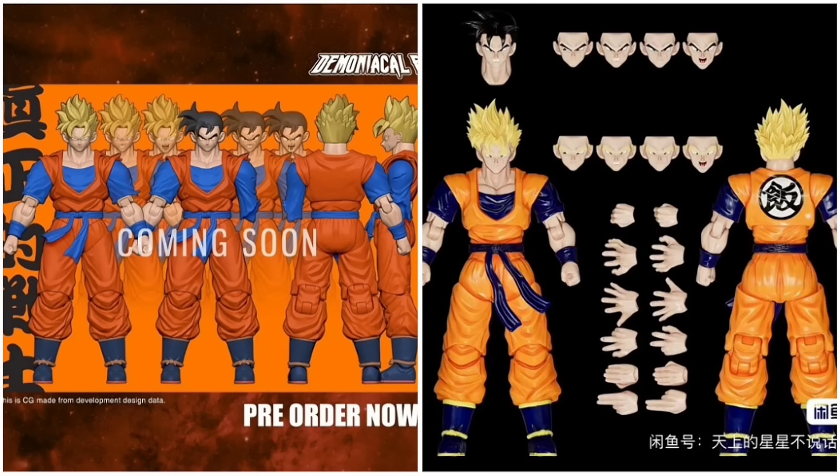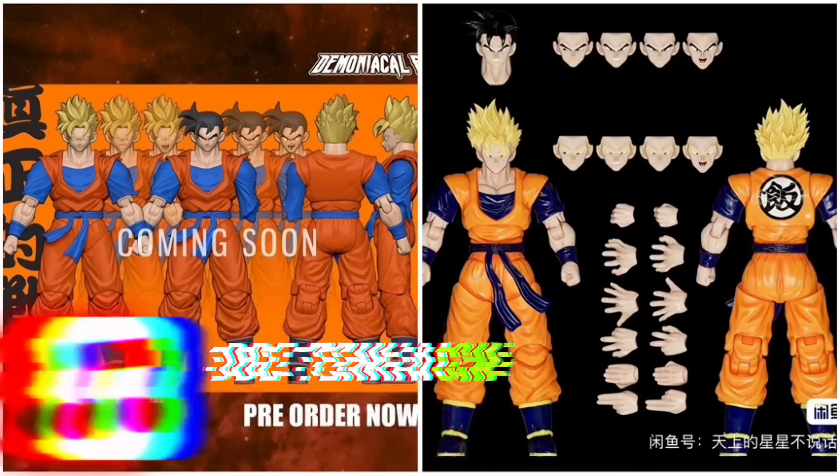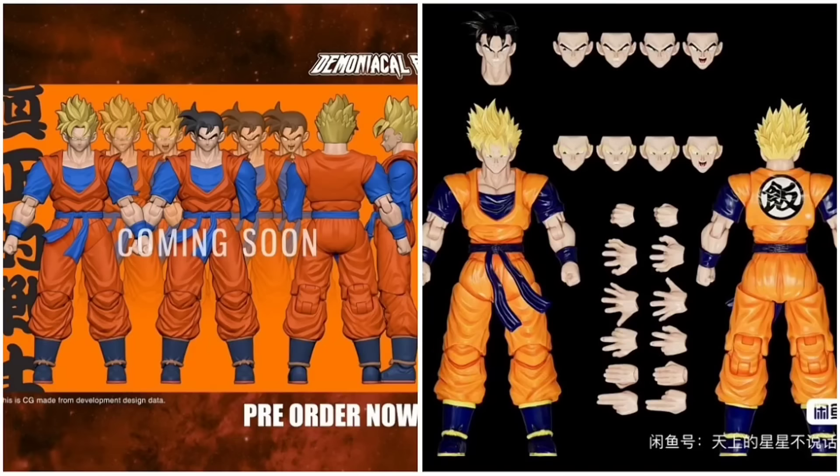Do I know for sure which Future Gohan is more likely to come out? No. But if Black Hole Toys is involved, I can have a little more faith in the QC and the figure actually releasing. I remember when Black Hole Toys came out of nowhere and just dropped three releases fast — Jiren, original Ultra Instinct Goku, and Beerus on the bike. On top of that, Black Hole Toys is working with Taunton Art Toys — that's the ultimate fusion right there.